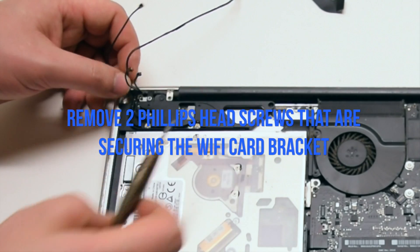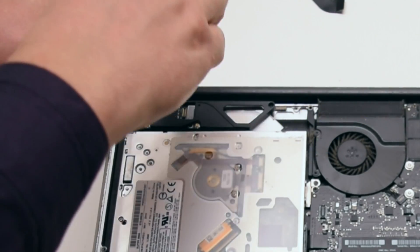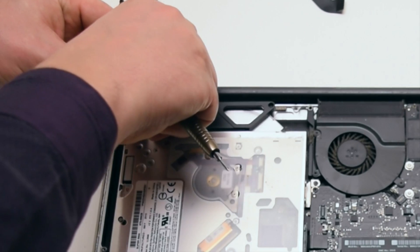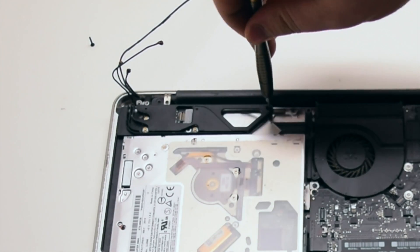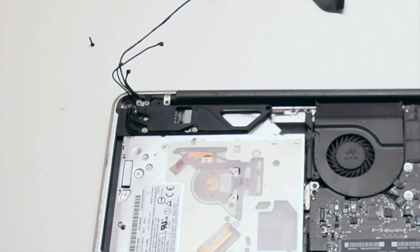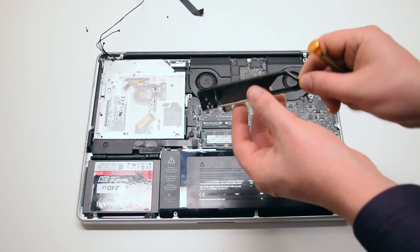Remove the two Phillips head screws that are securing the Wi-Fi card bracket. There's one on the top and one on the right. The one on the top is the longer one and the one on the right is the shorter one. Lift up the bracket.